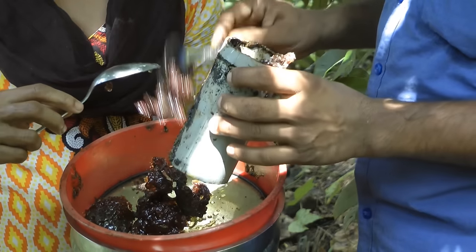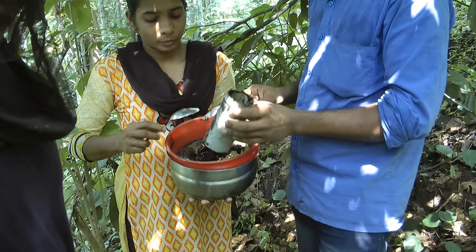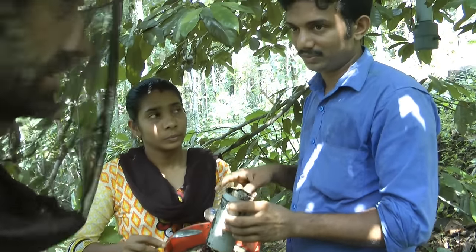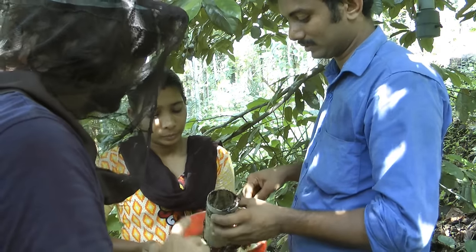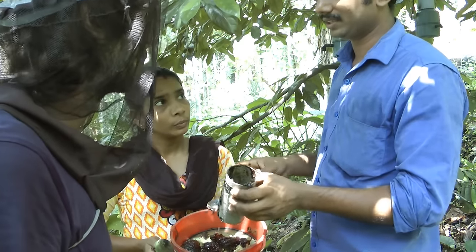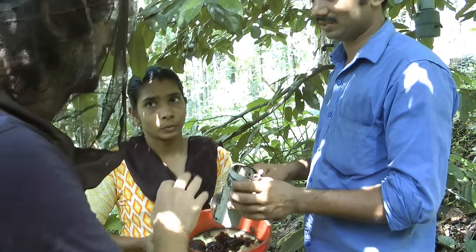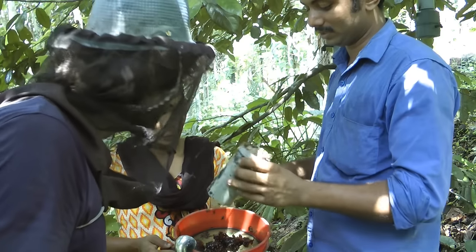So if it gets touched with our body, it can get damaged. If our fingers get touched with honey, it can get spoiled fast. So don't touch it with your fingers. Now we're finished with this one.